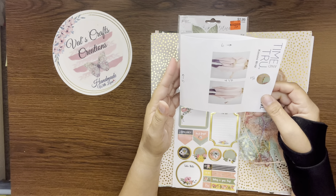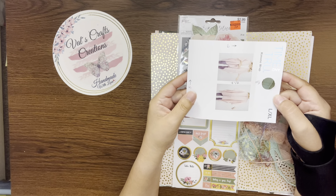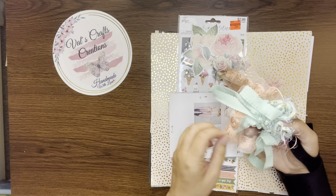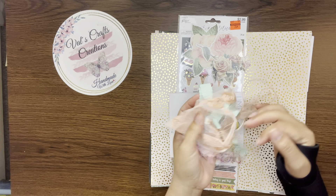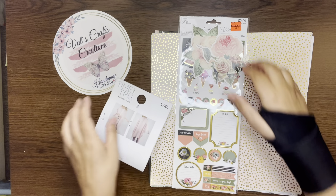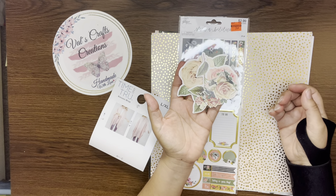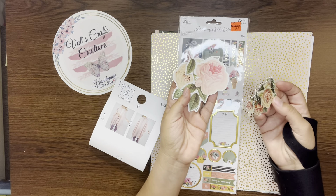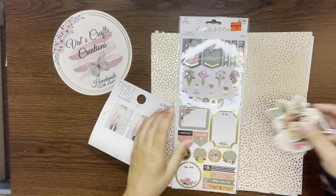What we're going to do is decorate this and create some tags for inside — maybe a couple of tags or a journaling card. That's my plan. I have some lace and the colors I'm going to be using are this peach color and this mint, like a green pastel. I had these flowers I got at Hobby Lobby — I've been using these flowers on different projects.